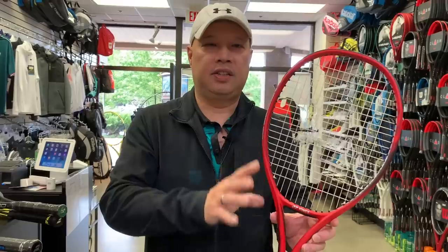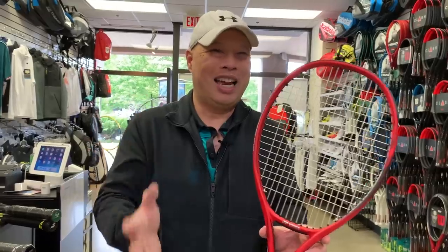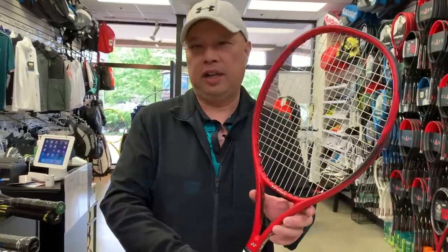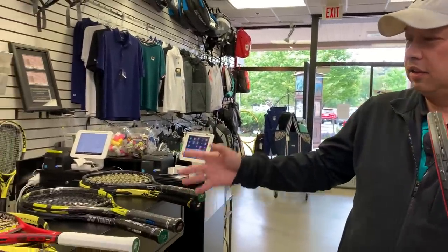Make sure it's the 280 gram version. It'll say V-Core Light and then 280, or sometimes it says V-Core 280. Look for the white grip and make sure it's the 280 version, just so you don't get the even lighter version. The score is 1-1.